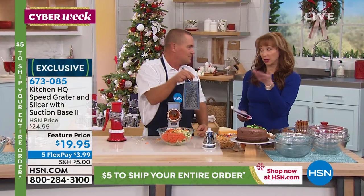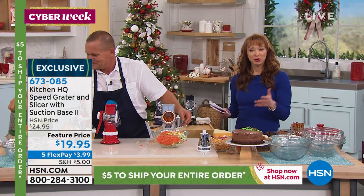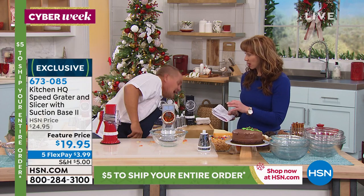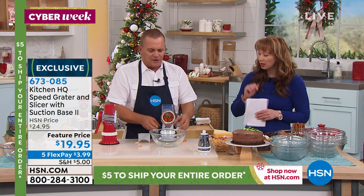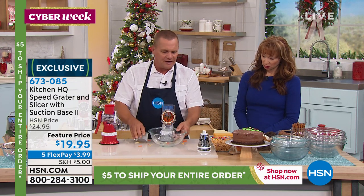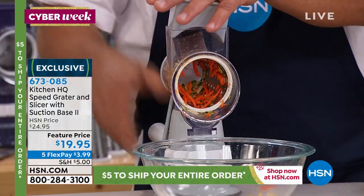You just feed the vegetable, fruit, meat, or cheese through there and the drums take care of the work. You just saw me grate that — it took seconds. How long would it take you on one of these old graters? If you're familiar with our Kitchen HQ brand, there are several upgrades with this model: a wider chute opening and a new suction base that actually locks down.